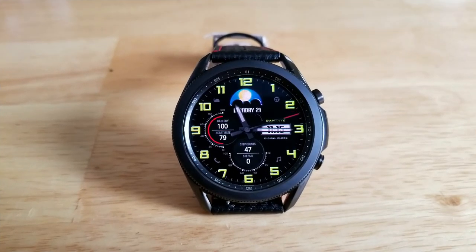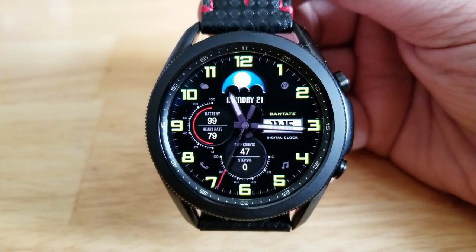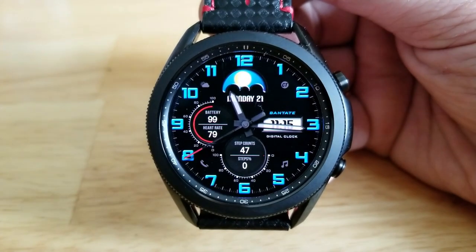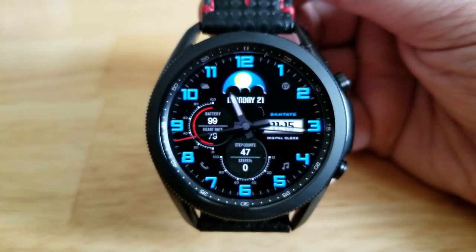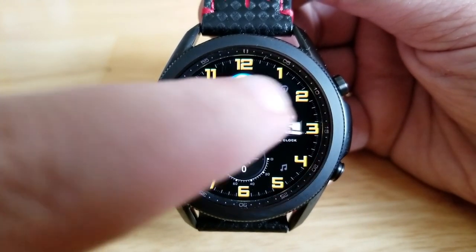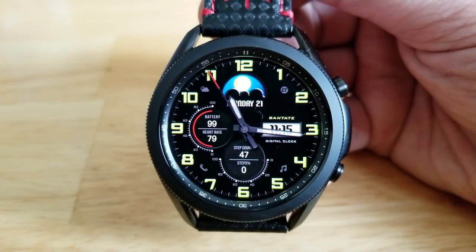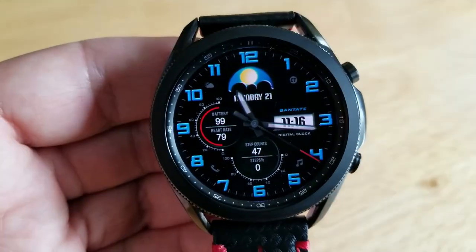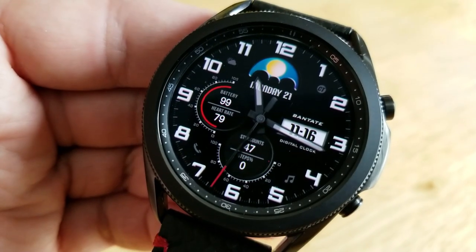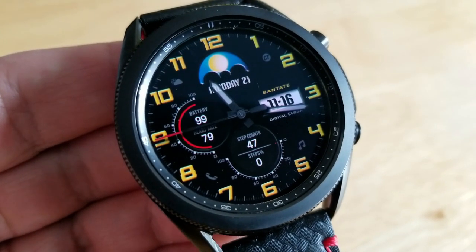The other freebie you can pick up is another hybrid version, but this one is set in a more modern style because, other than the hands for your time, there are no other analog indicators. Instead, on this model, your display features are shown as digital readouts, which actually provides you with more information than the previous design. You get health stats at the bottom showing your total step count and goal, two additional stats on the left-hand side for power remaining and your last recorded heart rate, and a day/night indicator along with the date shown in the graphic at the top. This one also comes with six colorful theme accents, activated by tapping on the digital time to the right.